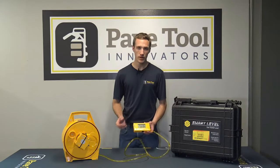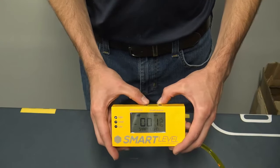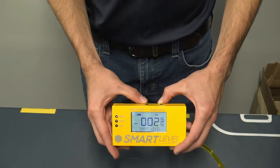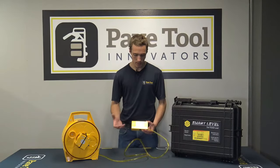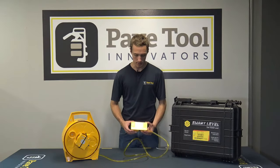Moving forward, we also have a backlight. The way you turn that on is by pressing the zero button. You can see the backlight turns on, which is nice for dark places — you can turn on the backlight and be able to see the readouts.